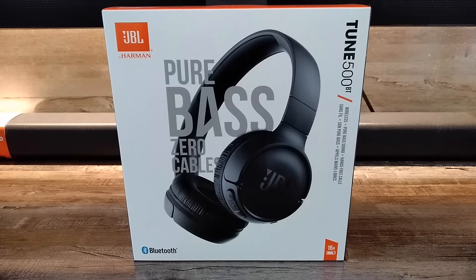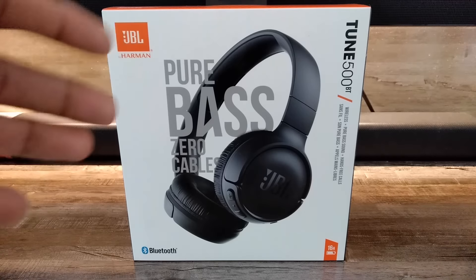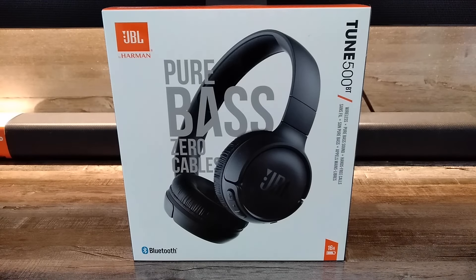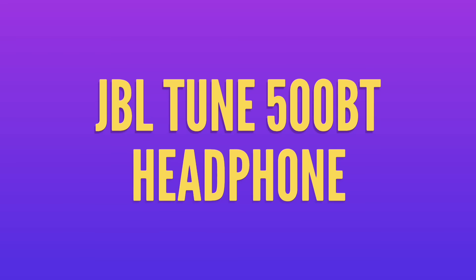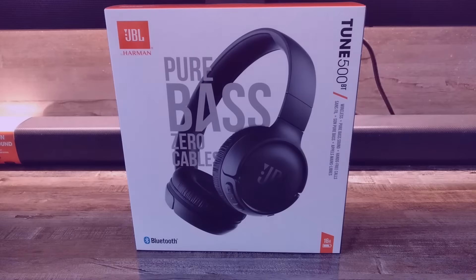Hi friends, welcome to All About Tech. Today in this video I am going to unbox the JBL Tune 500BT Bluetooth headphones. I purchased these headphones for 3200 rupees from Amazon, so let's see if these headphones are worth the price. Without wasting your time, let's start.